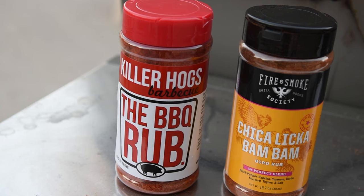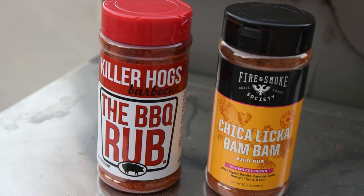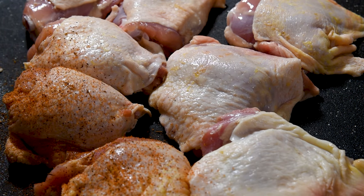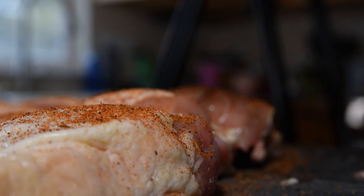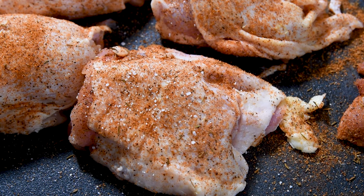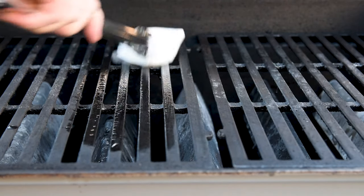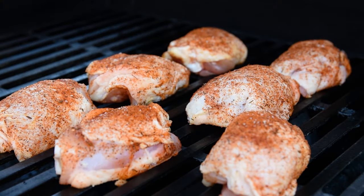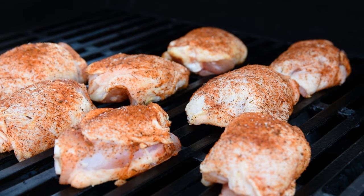I sent Mrs. GTE to get some Killer Hogs BBQ Rub and she came back with Chickalicka Bam Bam. We both really liked it, but you can use whatever your favorite rub is. The biggest benefit of this method is it's really easy to switch things up to change the flavor profile to the one that you want. This rub doesn't have much salt, so I added just a bit directly on the skin. Chicken thighs stick to the grates like bare skin on vinyl seats in the summer, so I coat them with a thin layer of oil right before I put the meat on, and it usually keeps things from sticking.